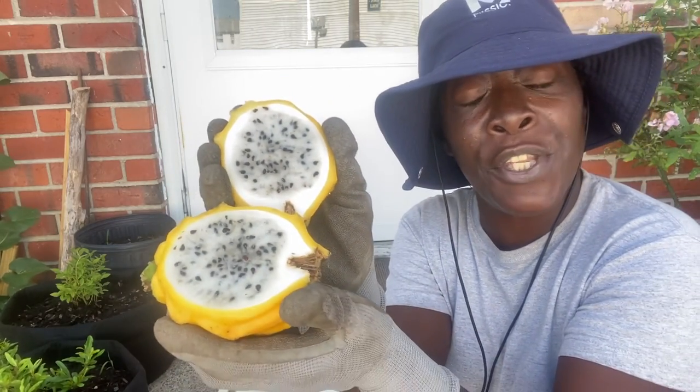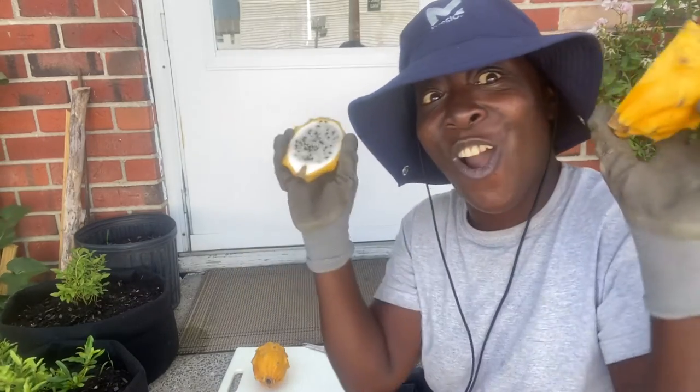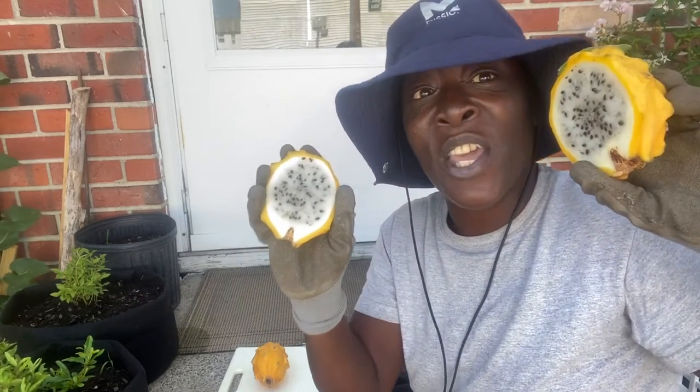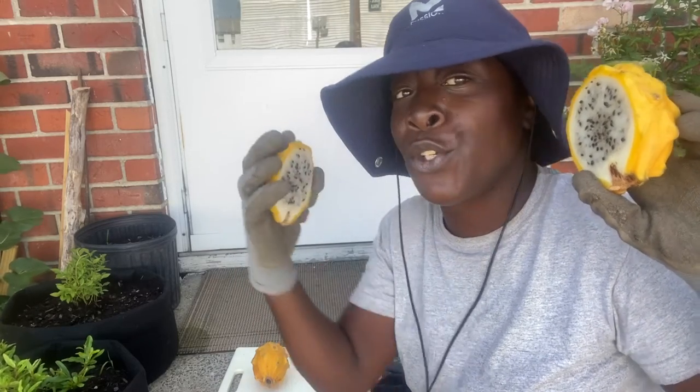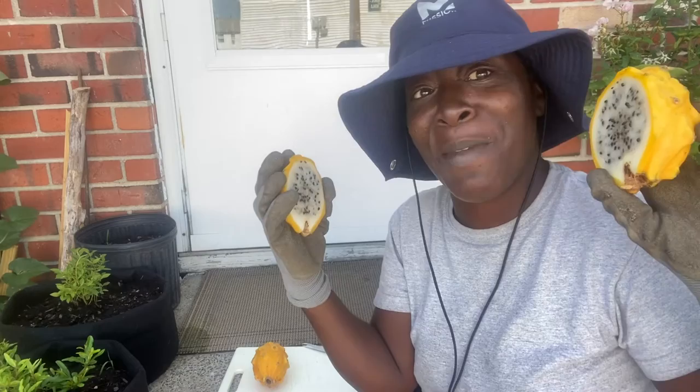So we're definitely going to be harvesting these seeds. And we're going to be doing a giveaway today, guys! Giveaway time. So if you guys want some of these, leave it in the comments below. Make sure you are a subscriber, and also thumbs it up and give me a like.